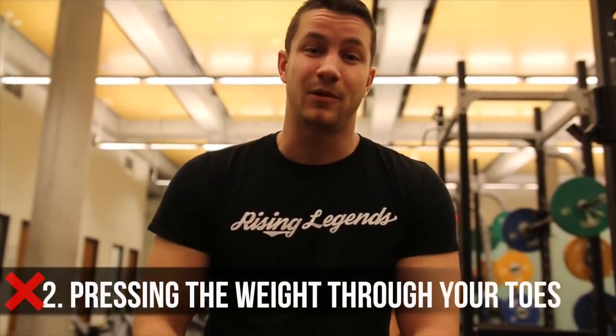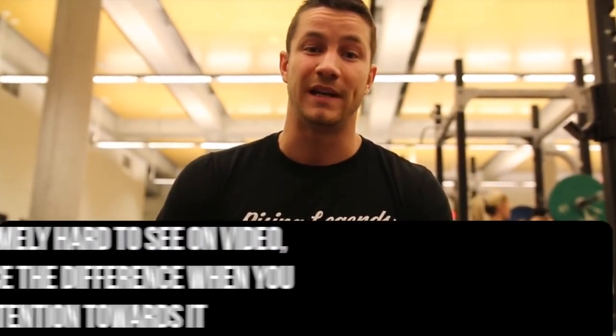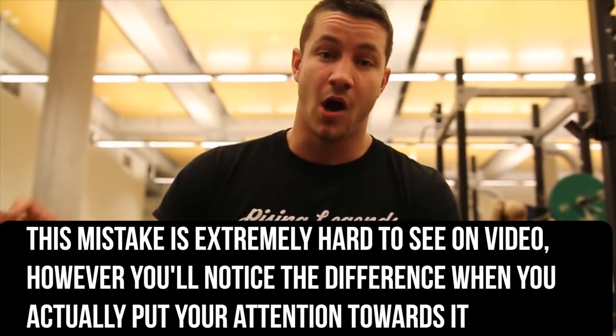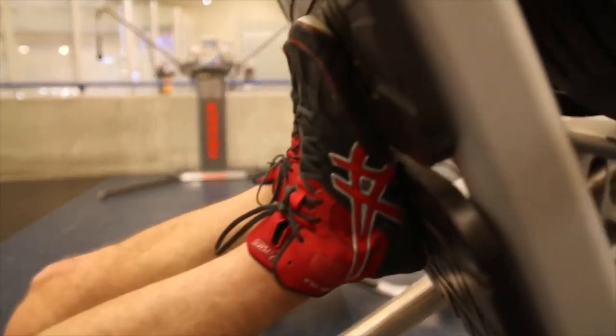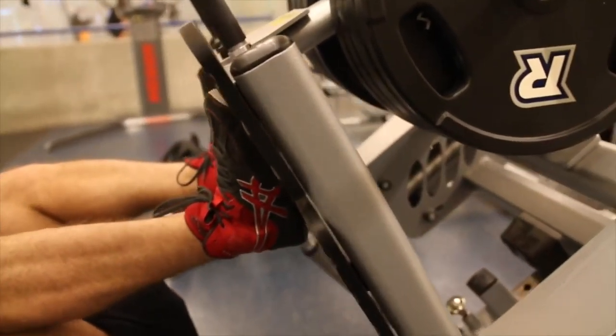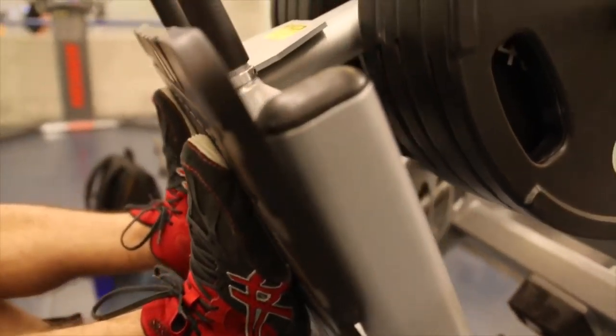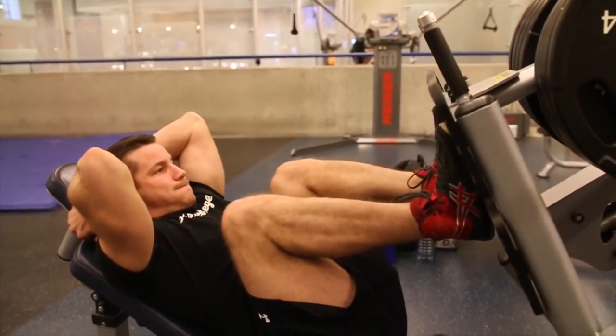Common mistake number two in the leg press is that far too many people are driving through their toes rather than their heels. The main issue is that over time, they're going to cause a lot of stress on their knee joints. On top of that, it's an extremely weak pressing position. A good way to combat this is by focusing on driving strictly through the heels. That's a great carryover to the squat. You're in a strong pressing position, and if you really want to target your quads, focus on literally just driving through the heels, keep your toes nice and flat, and you'll develop huge quads and be able to press a large amount of weight.